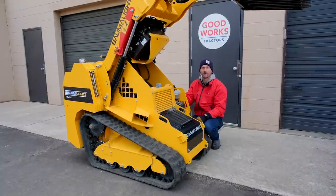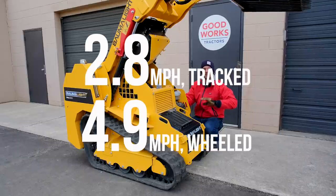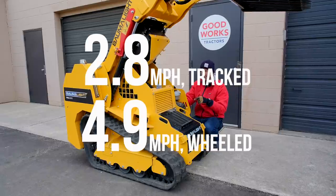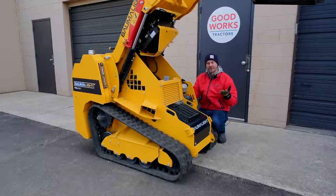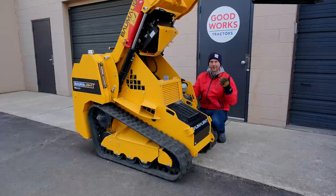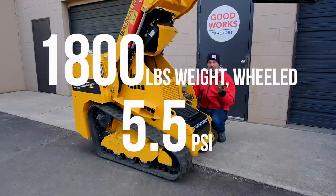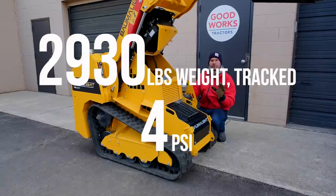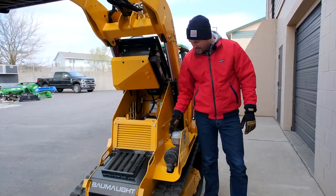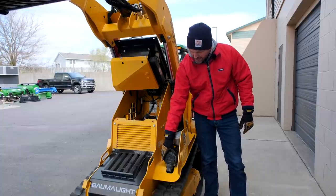Two more considerations: first, the gas wheeled machine goes about double the top speed of the track machine. And a measurement I've never been able to find on tractors - ground pressure - Bombolite went ahead and provided it for us. The wheel machine is 5.5 pounds per square inch, while the track machine is about 4 pounds per square inch, as you'd expect. There's also a pre-cleaner and air cleaner here - this machine is going to live in a very nasty, dusty environment, so it's nice to see that extra step.